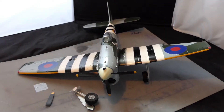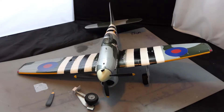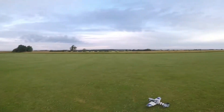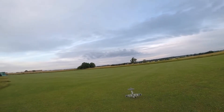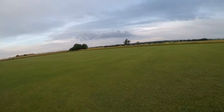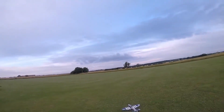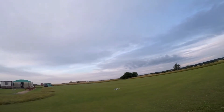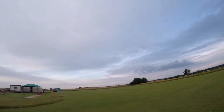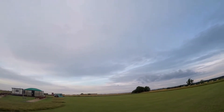Here's the second casualty of the morning - the Hawker Tempest. If you watch the video I made of the maiden, I had a warning sign when I first tried to take off: it tipped nose forward and I was holding up elevator. I didn't realize I was actually applying down elevator, so when I took off again I was pushing the sticks forward, which is down elevator. I turned safe mode off, pulled up elevator, and she went straight into the ground.